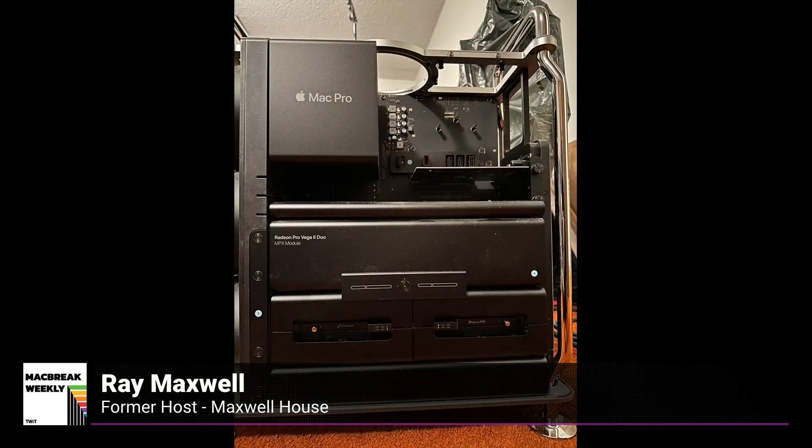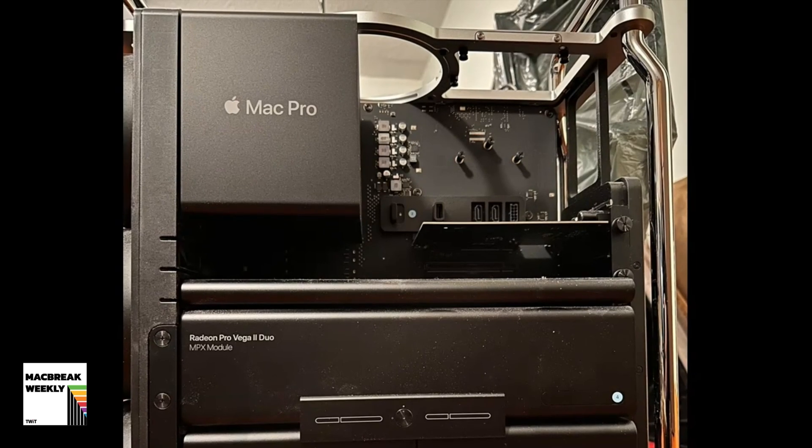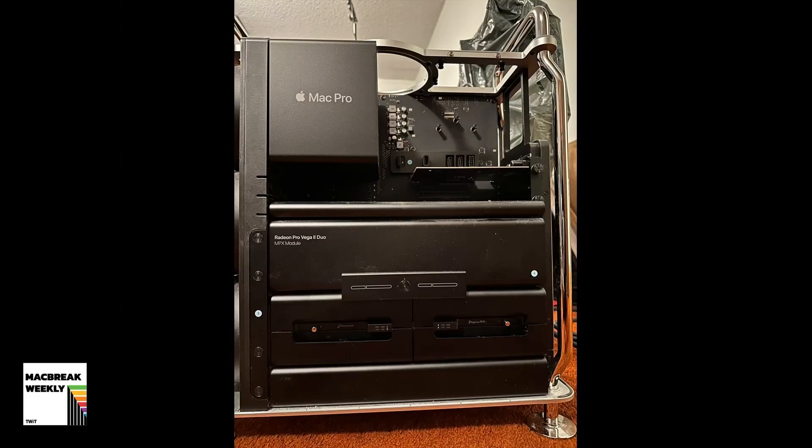Let's have a peek inside the 2019 Mac Pro. Starting at the bottom is the power supply. Then next up I had an internal, against Alex's advice, a 32-terabyte RAID array from Promise. Then the next thing up is the dual GPU card, the Radeon Pro Vega 2 Duo. Then the Afterburner card, which is the ProRes decoder. And there was a Blackmagic 4K Decklink Extreme 12G video I/O card — that's my universal video in and out. It'll do SDI, HDMI, component, composite.